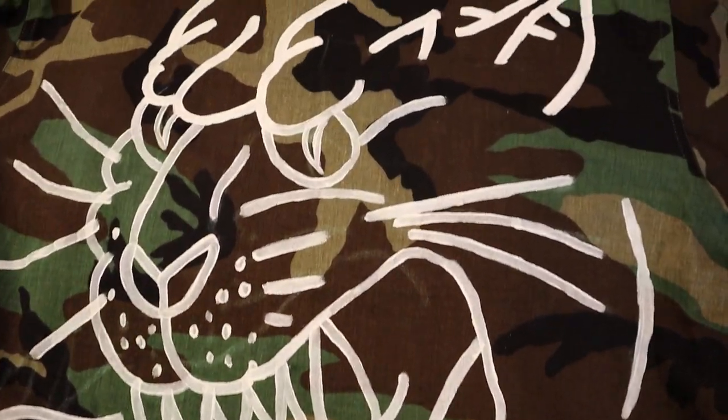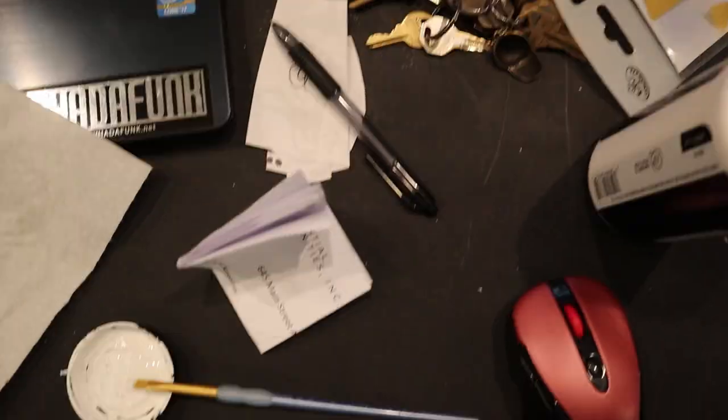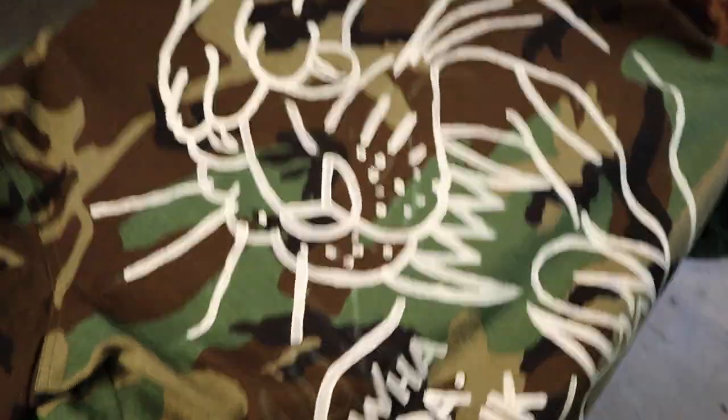This is one of my favorites — right here is the tiger. This is the process: the paintbrush, the paint, the details.